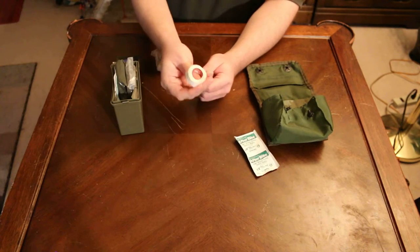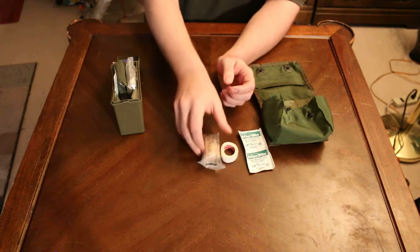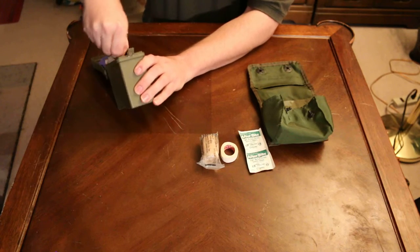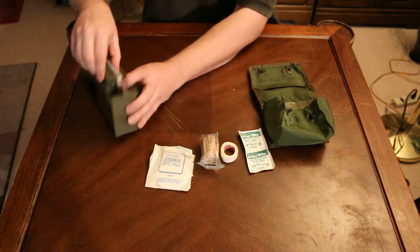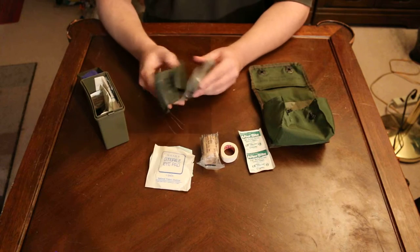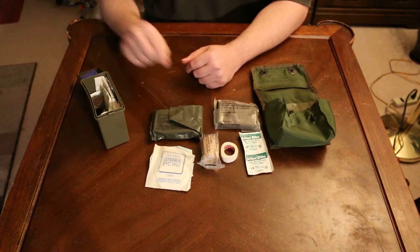I have here a small roll of tape, one roller gauze. This one is very tightly packed. Two sterile eye pads, one field dressing and one muslin triangular bandage.